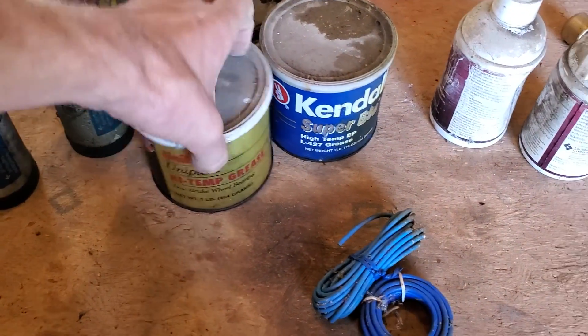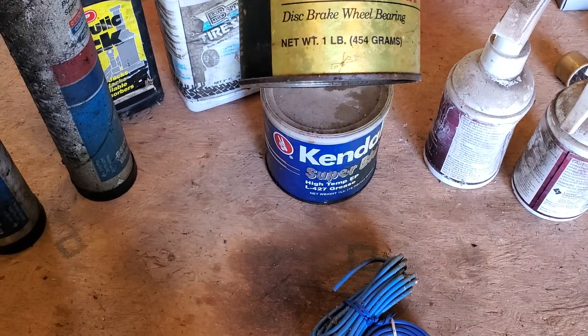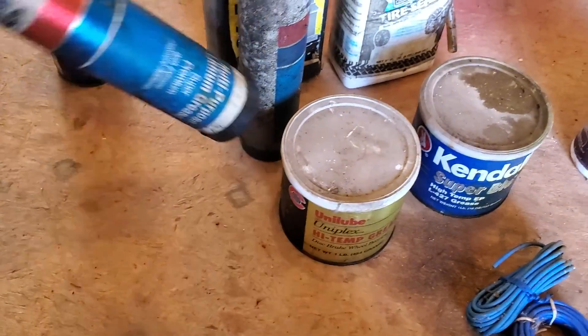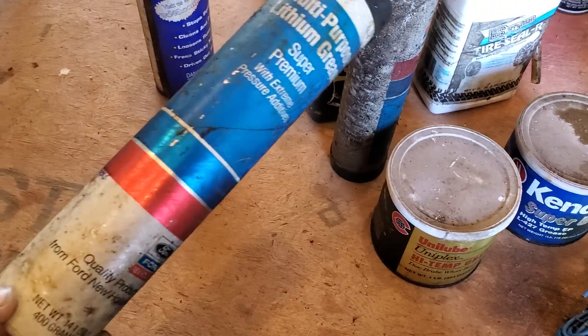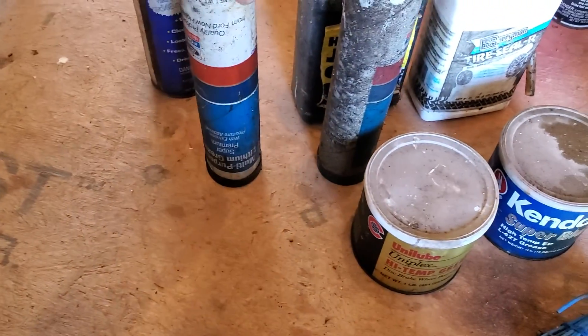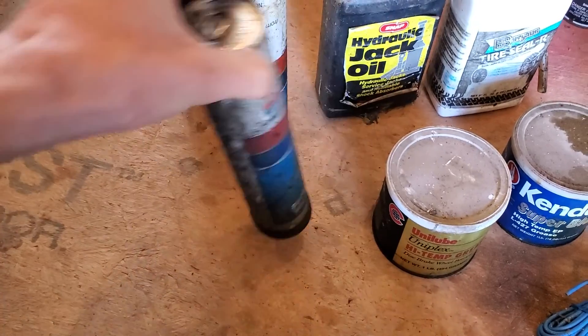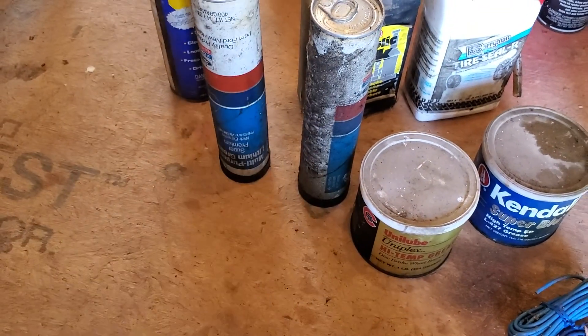Got brand new containers of high-temp grease — disc brake, wheel bearing. I also got the cans for the grease gun too. There was a lot of stuff I left there, but I got the brand new stuff that wasn't totally blown apart or dissolved.